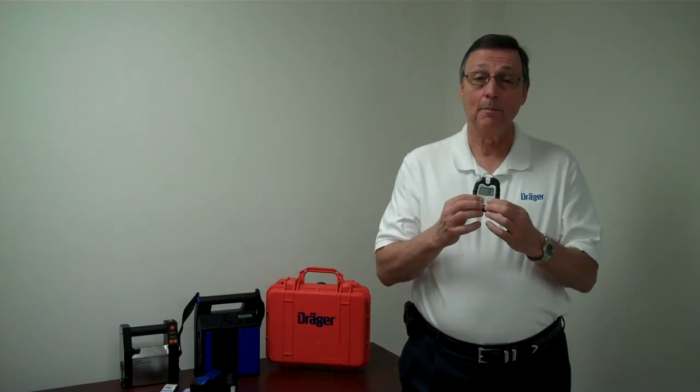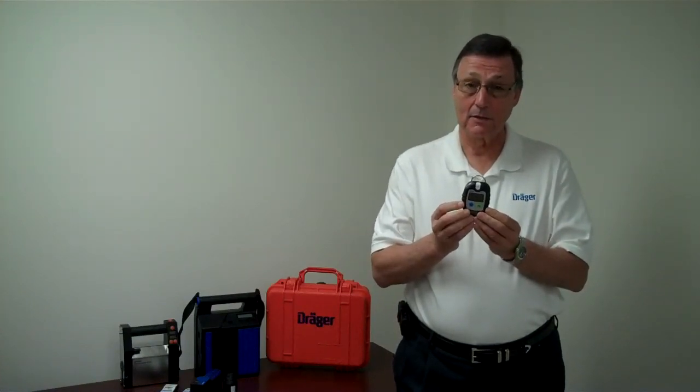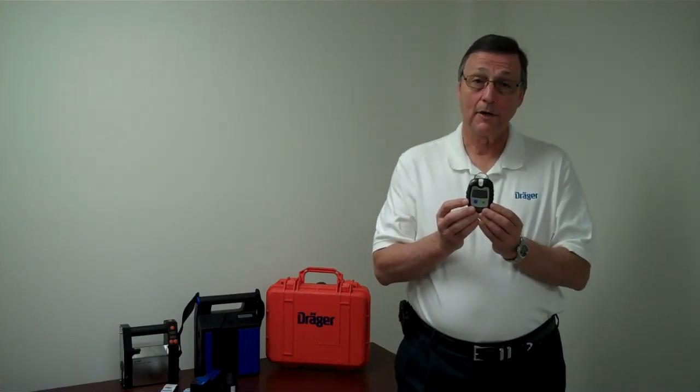To turn the unit off, press both buttons at the same time and let it count down — three, two, one. When it beeps, you can release. The unit uses a lithium battery and will run approximately one year on a fresh new battery.